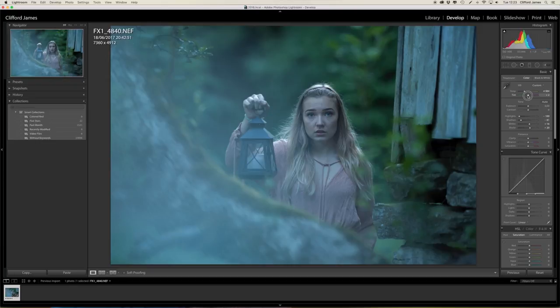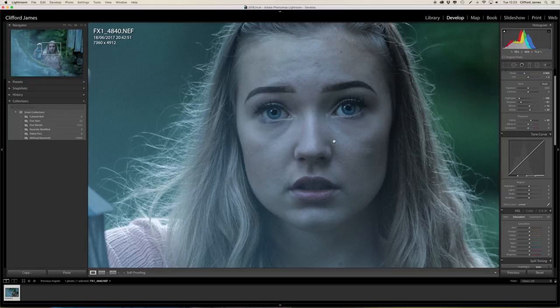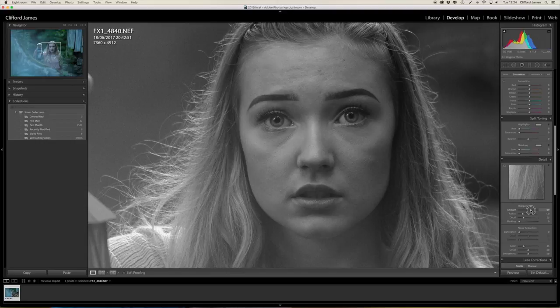I actually shot this at ISO 1400 just to give it that grainy look — I actually wanted that because I was hoping to get that cinema style. Then I bring the vibrancy down a bit and boost the saturation up. For sharpness, I'll hold the Alt key down, which turns the view into black and white, so the best thing to do is zoom in to 100% one-to-one and holding Alt you can actually see where the sharpness has been added. I like to give it a little bit more sharpness so it's not too grainy but it's at least there.